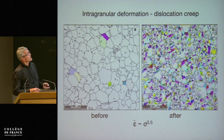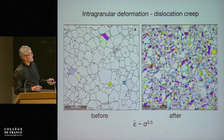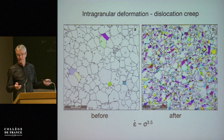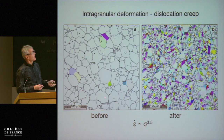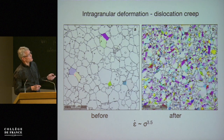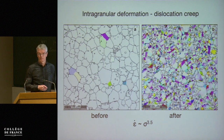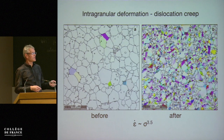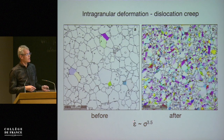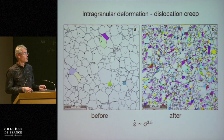One important aspect is that this deformation is intragranular. Before deformation we have a very nice hexagonal microstructure without much grain internal deformation. After deformation we have large grain internal strains indicating movement of dislocations, and that corresponds to the measured rheology where the strain rate depends on the stress to the exponent of 3.5 — so dislocation creep.